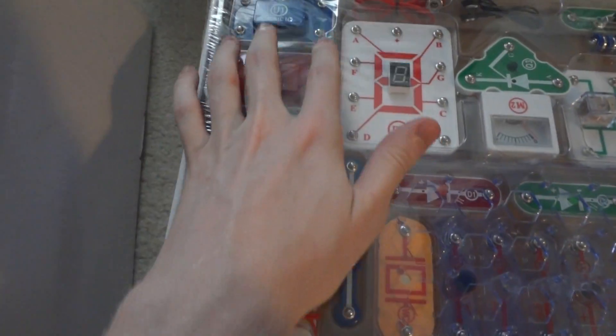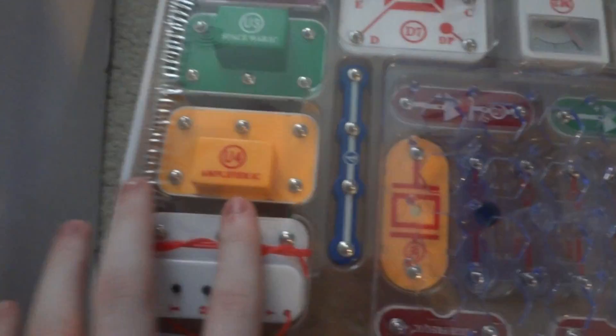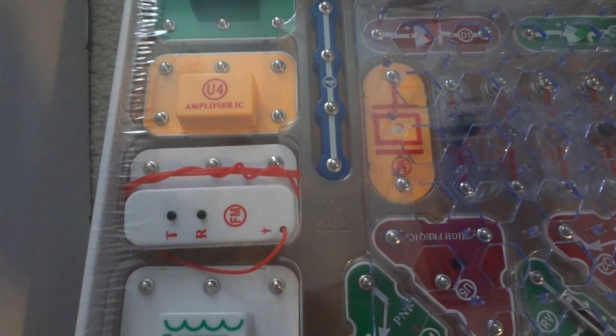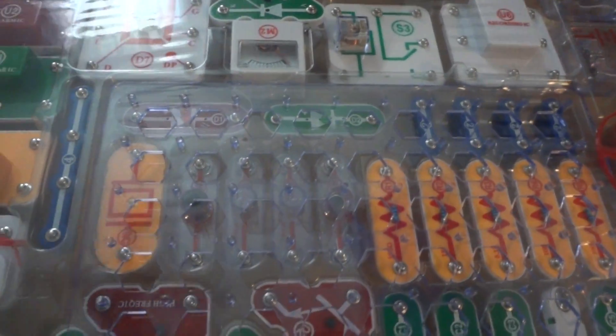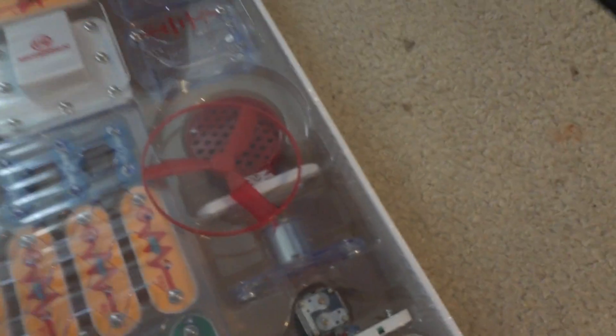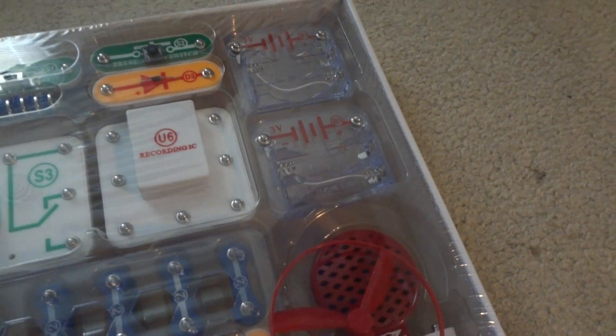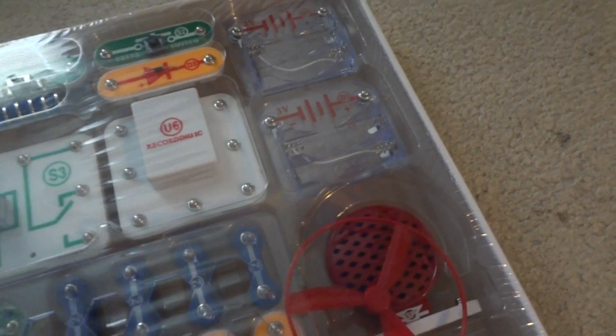The second layer is where all the components are. We've got several integrated circuits including an amplifier, alarm, and music ICs, plus an FM receiver. These are all our wires, a set of resistors, capacitors, diodes, a speaker, a fan motor with fan plate, and voltage sources that take two double-A batteries each.